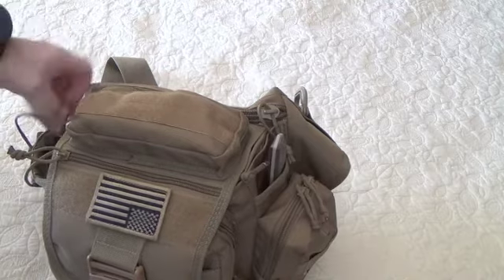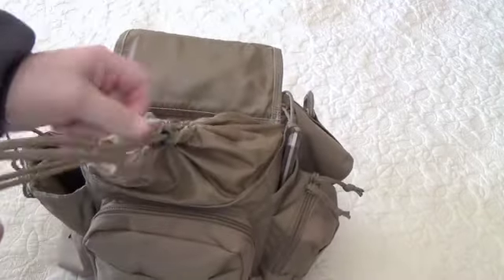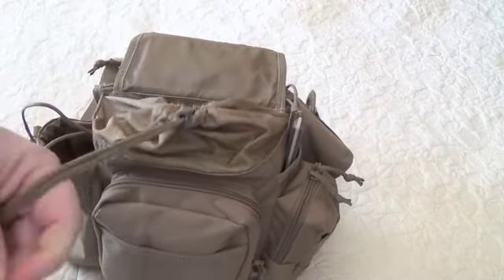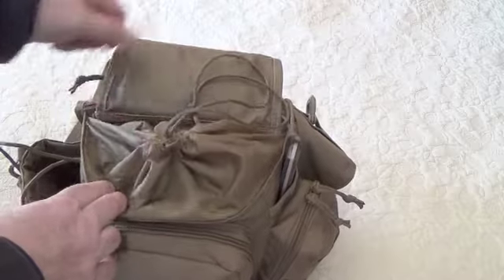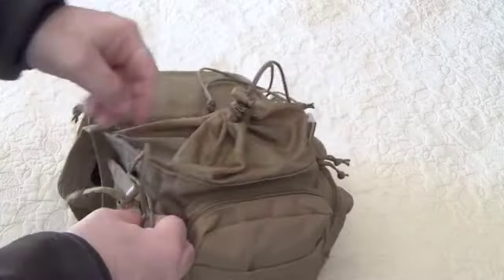No more jiggling around. And while I was at it, I also replaced the cheap cordage that was holding this together to secure the storm flap — just put 550 on there. And I did the water bottle holder as well, replaced that with 550.